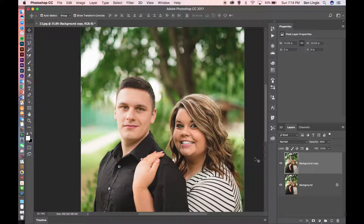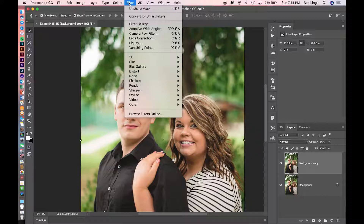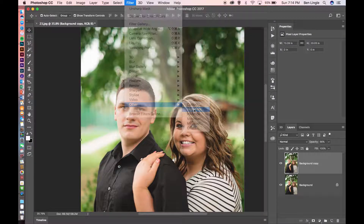Now that we've done that, there are only a few more steps we have to apply to make it really pop. The final steps are going up to Filter once again, going down to Other this time and selecting High Pass filter.